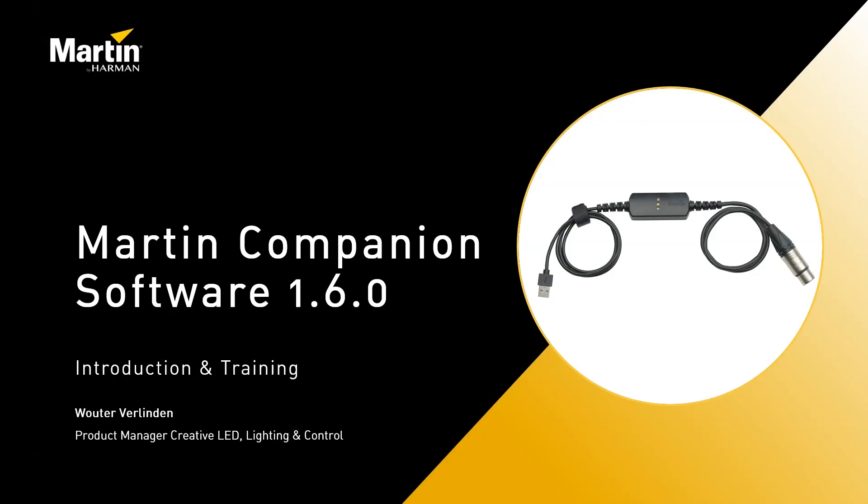Welcome to this introduction and training video for Martin Companion Software 1.6. I'm Wouter Verlinden, one of the product managers here at Martin.